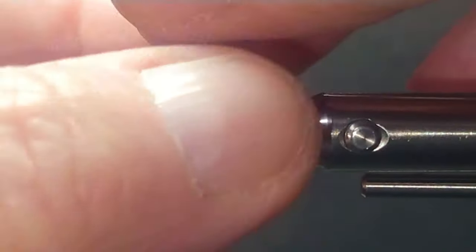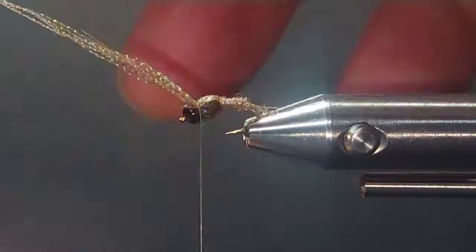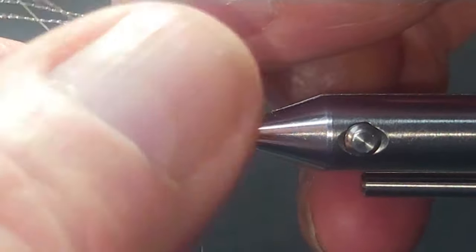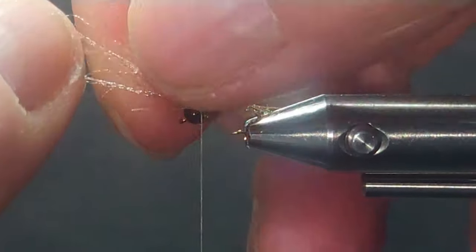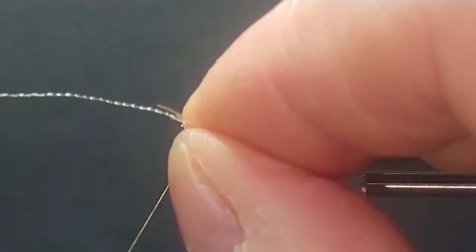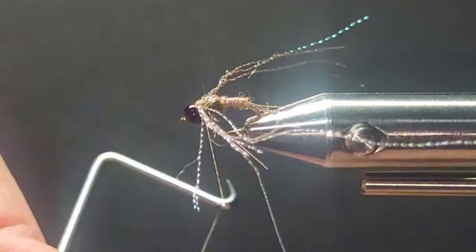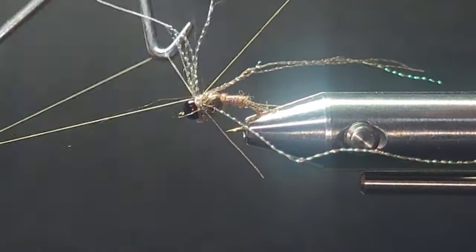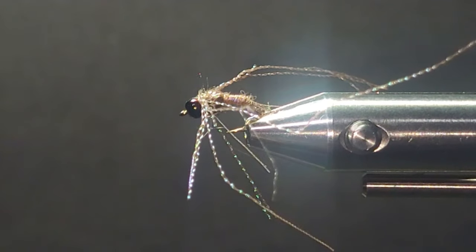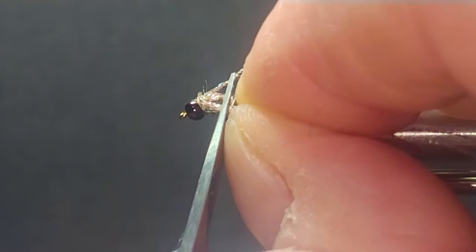Then I'll just bring my wing case forward, behind the bead. Then we'll take the crystal flash and try to get about half on each side — half over there, half over here. A little whip finish on that. You can put colored thread on there if you wish. Then I'll just take and cut these legs off about halfway down the body.